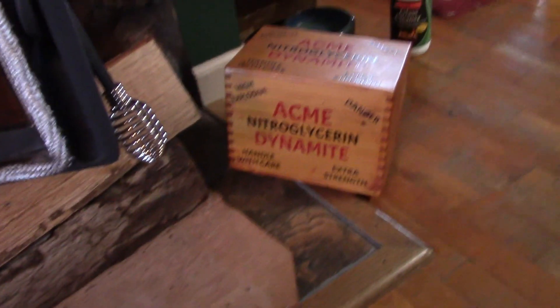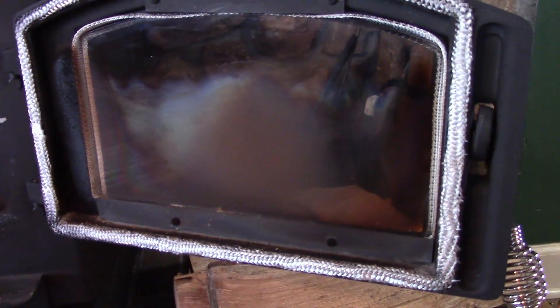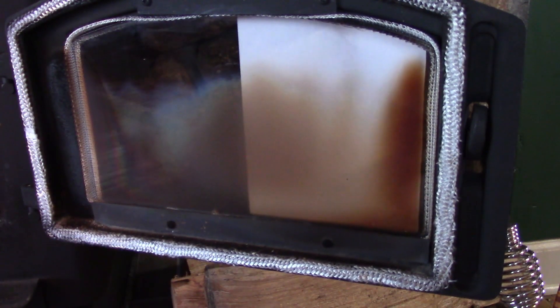When I did the video on my dynamite box, I had several people ask me how I get my window clean. It's kind of hard to see, but I put this white paper back there so you can see it's pretty dirty. Now this stove actually doesn't put much on here — this is because we burned it. We put some fresh wood in there, didn't get it really hot before we turned it down, and so it smoked it up some.